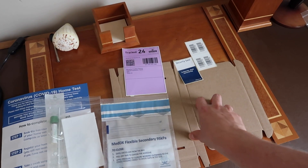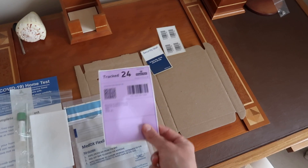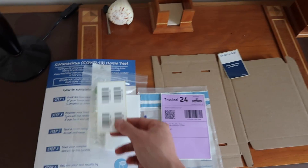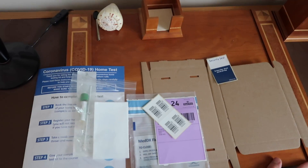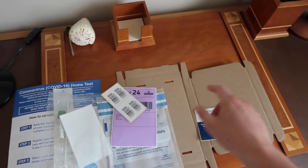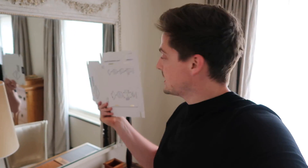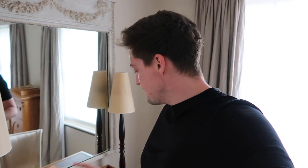The absorbent pad and swab kit go into a larger bag that you can seal. You have a box to give to the courier along with a label to stick on the outside. You also have barcodes to stick onto the actual test tube to identify it, and one goes on the outside of the bag too. There's also a security seal to seal the bag. The most difficult thing in this test is probably making the box — at least there are instructions on the back!